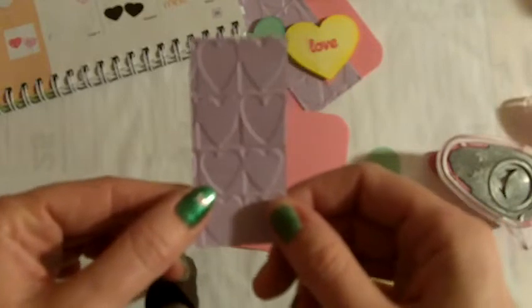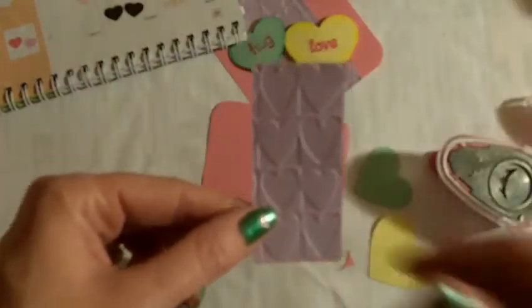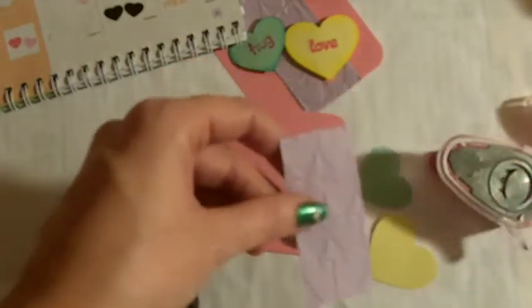Then I've taken some purple cardstock and run it through the Cuddlebug folder called Heart Blocks. I've cut it down to 3 by about an inch and a quarter. I'm just going to quickly tape that right down to the middle of the card.